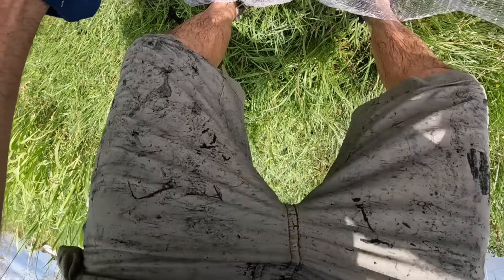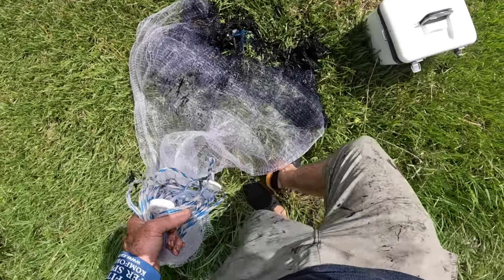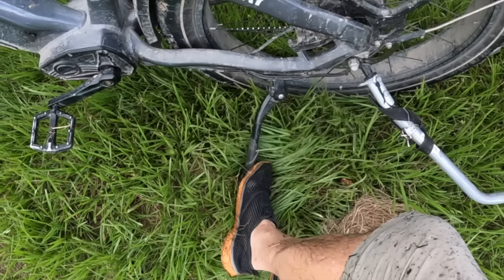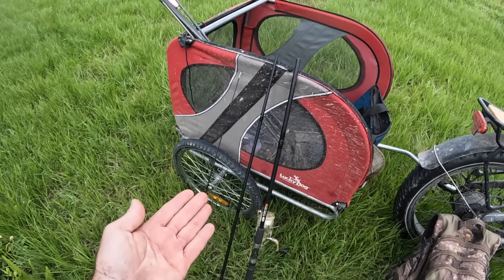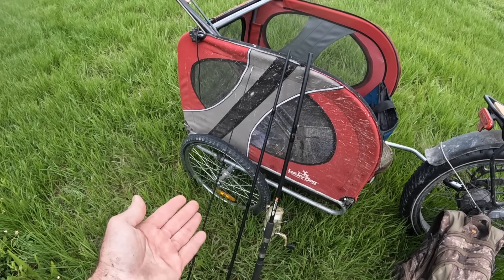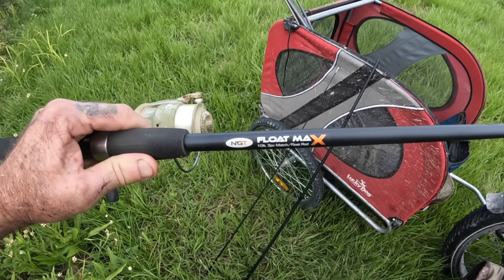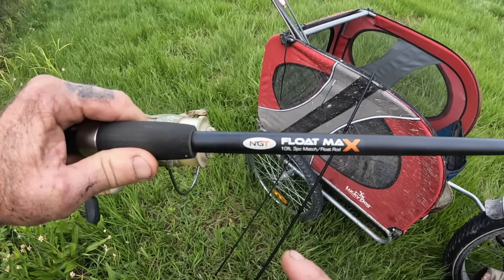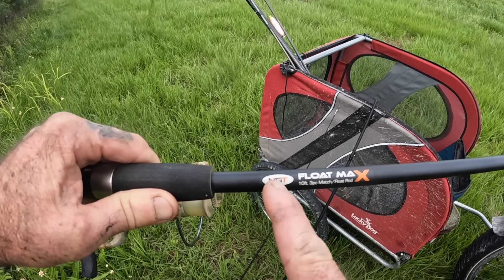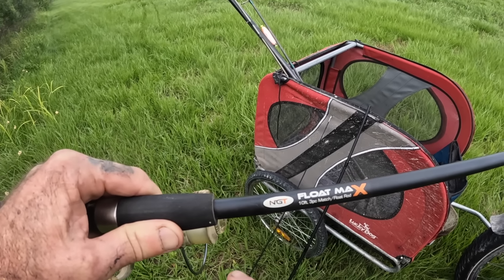We got some bigger ones in here, but we're going to have to pick them out. This is actually a really special day for me — this is the first time fishing with this rod. It's a three-piece, 10-foot float rod. Check it out — this is something out of the carp world. It's called FloatMax, made by NGT. This is not an expensive brand. I ordered it from a site called bigcarptackle.com.